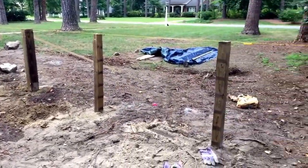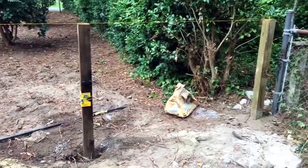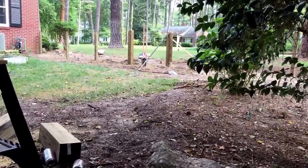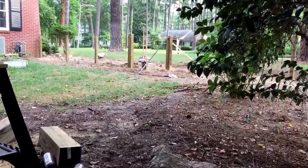Tomorrow the plan is to start putting up the railings to attach the pickets to, so we're making progress. We'll update you once we get that going. Welcome back — day three of the picket fence project.